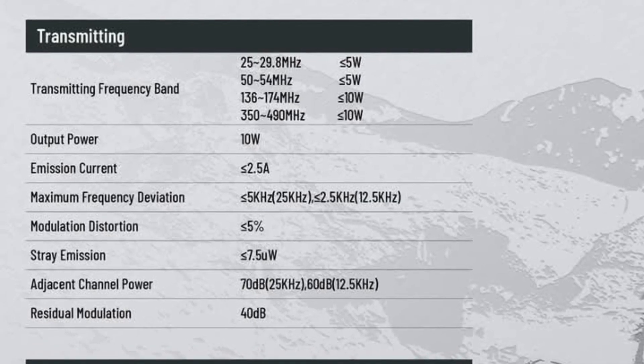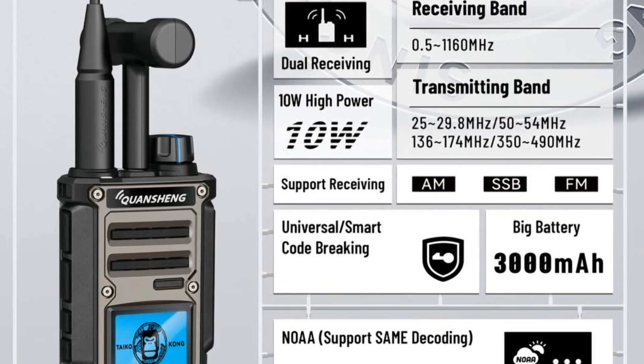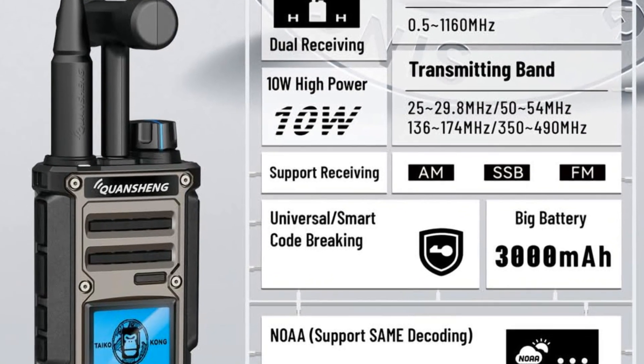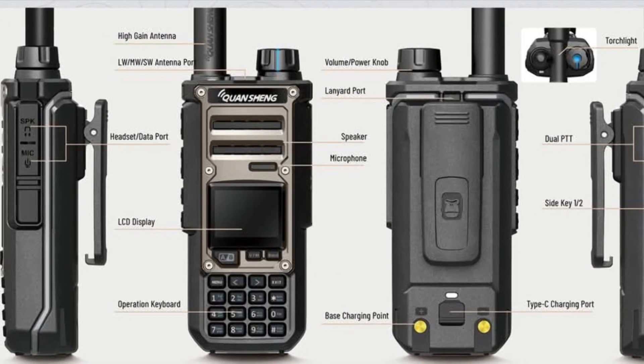As well as the six meter band at 50 to 54 megahertz. The spec says they receive on FM, AM, and single sideband, though there's no indication as to whether it will actually transmit on sideband or AM —